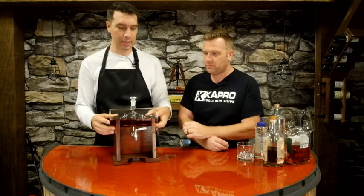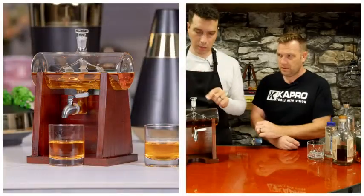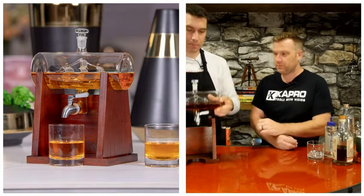It's a showpiece, so if you have a man cave, a bar, a den area, a mantle above a fireplace — this is exactly what you want. Here's a close-up picture of it. You can see the ship inside. I don't know how they did it.